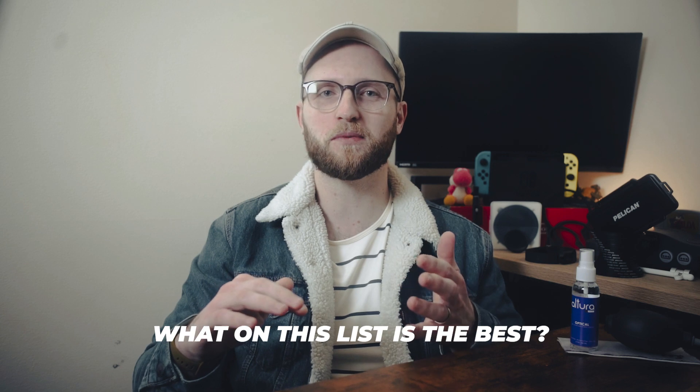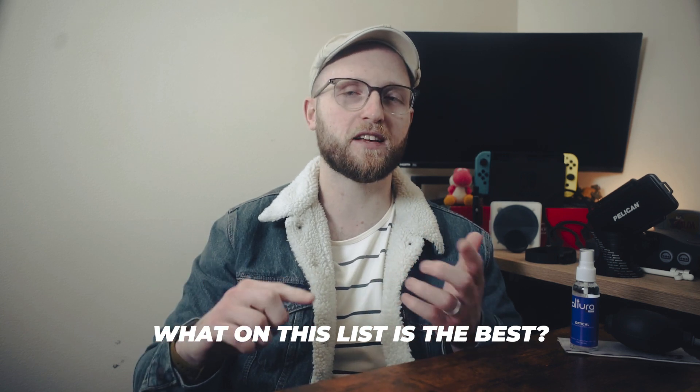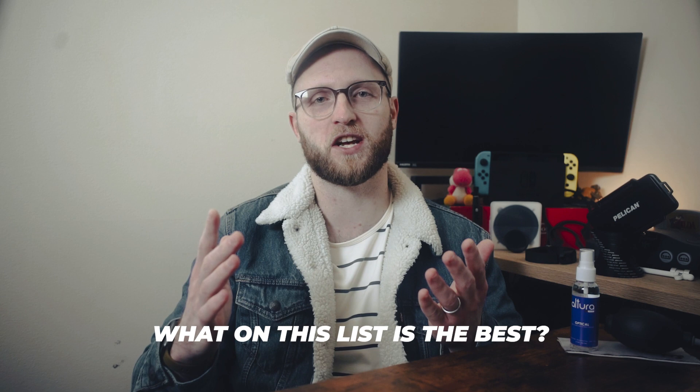If you're finding this video helpful, let me know in the comment section what you got turned on to, or leave a thumbs up — that would be super helpful to the channel.